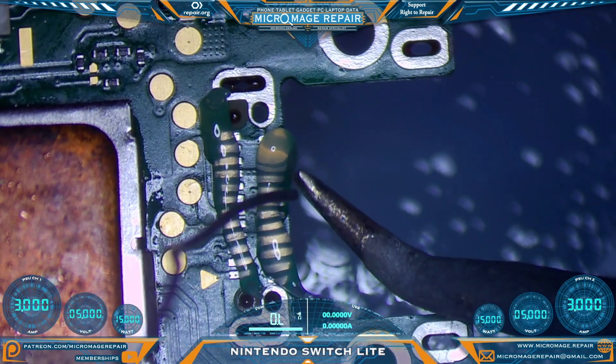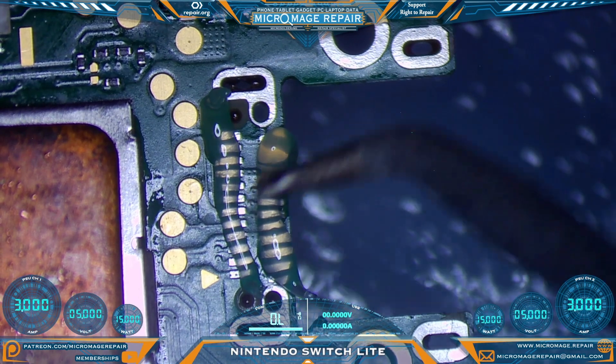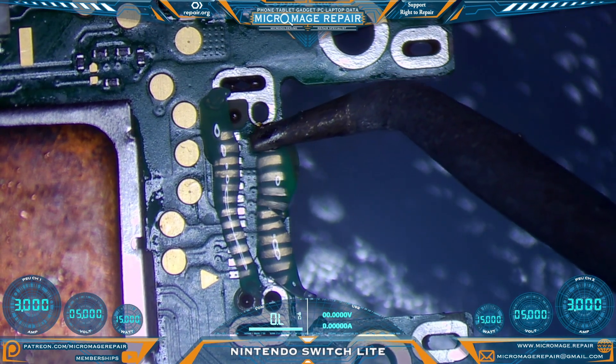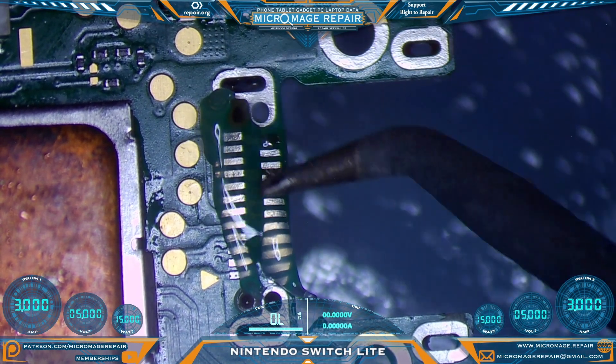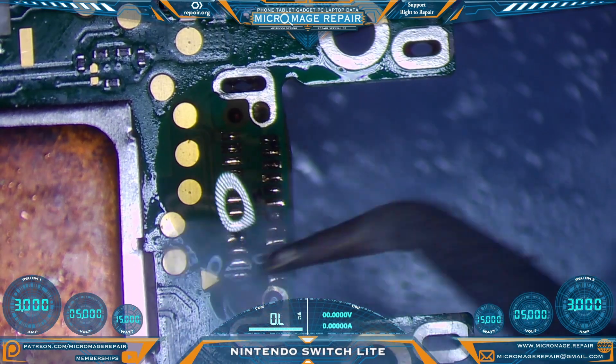We'll be switching to our micro pencil and placing a ball of solder on the end of the tip. We're just going to glide over the pads with the ball of solder — we're not trying to make contact with the actual iron. You'll make incidental contact, but that's not a big deal.